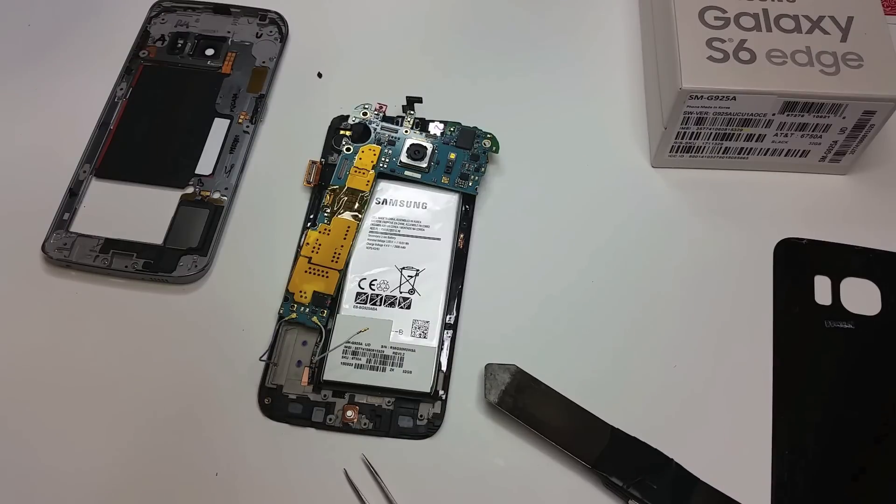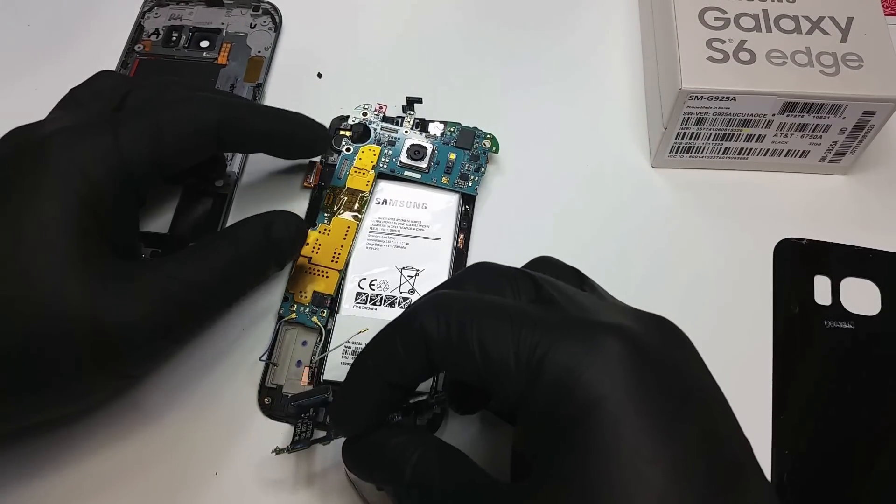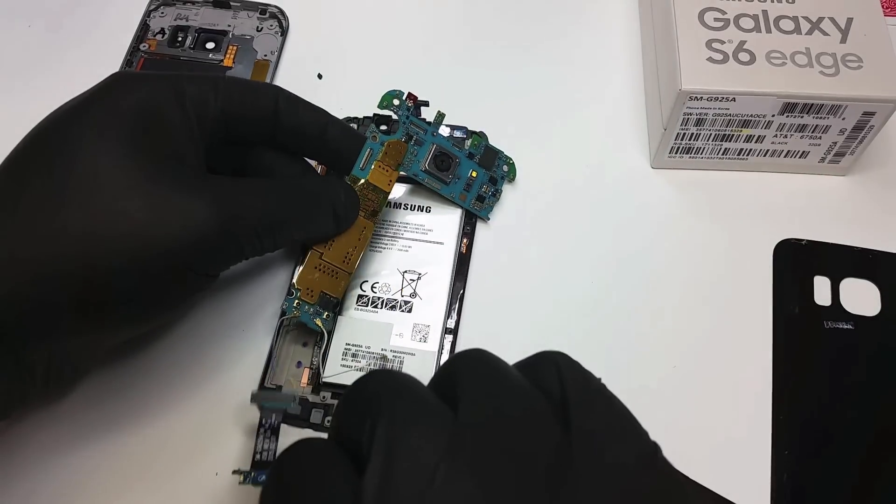Now we get the replacement charging port and we place it where the old one was and start reversing the process.